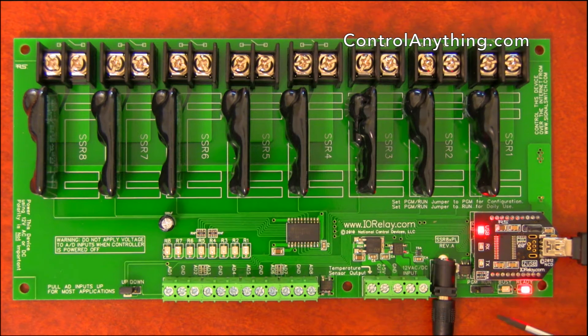This controller also has a program/run jumper. The program/run jumper is normally in run mode for daily use. However, if you need to make special changes to the firmware — such as settings or configuration — you can switch this jumper over to program mode, which will allow you to make and permanently store those changes. You can always use the program/run jumper set to program mode to recover any incorrect settings: just set it to program mode, power up the controller, and run our base station software to recover your settings if you ever make any mistakes.